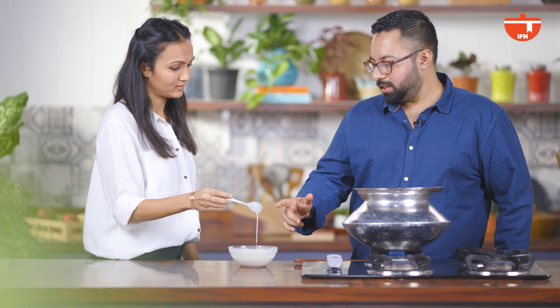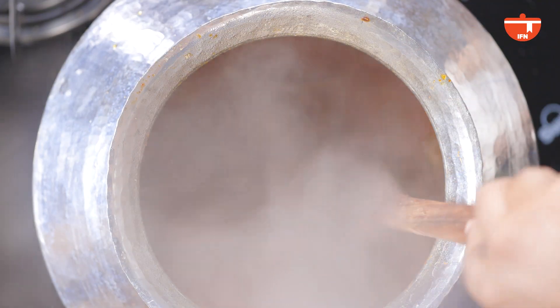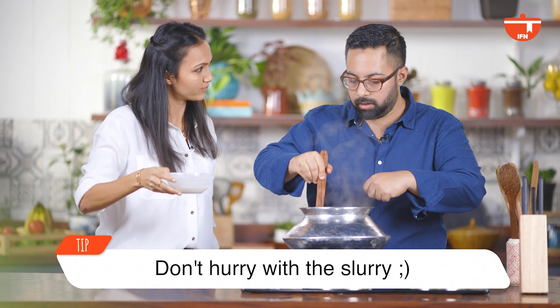Are we there yet? About to be done — one last step is remaining. This is a slurry of maida with some water. This will be added to the curry once the meat is around 80% cooked — and it's around that now. It's been one and a half hours since I left. We'll add the slurry in a stream while stirring continuously. It's very important to stir it well at this point, otherwise there might be lumps in your Nihari.